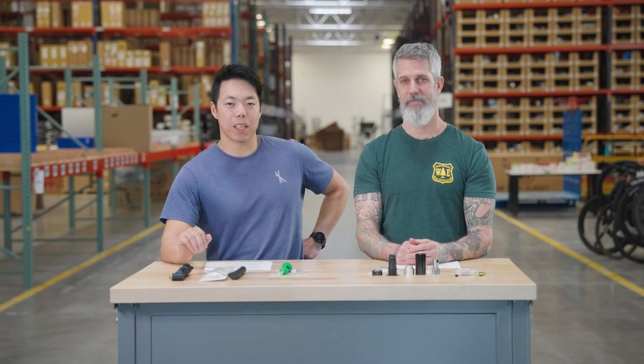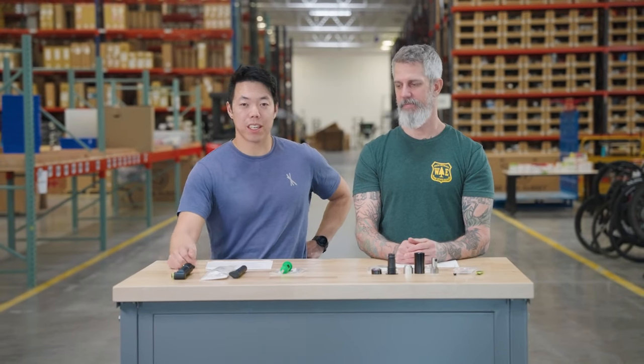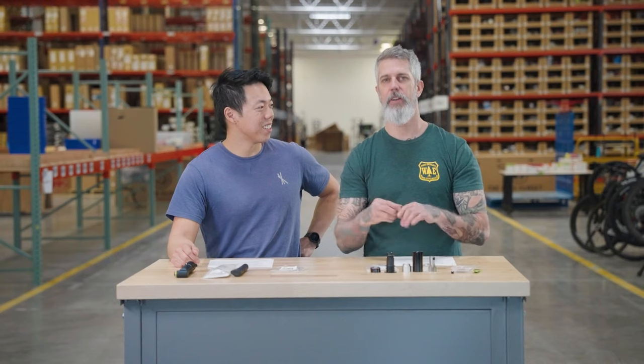You can find all these One-Up tools and more at www.tpc.bikes. Be sure to check that out and we will see you on the trail.